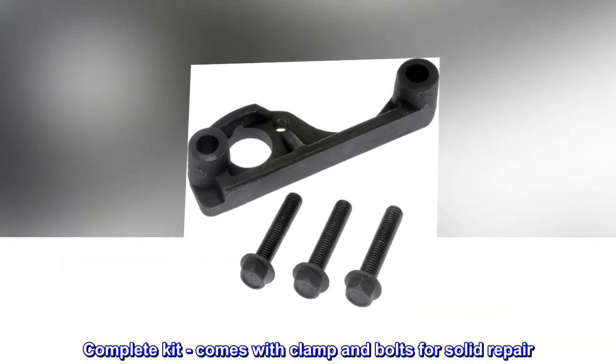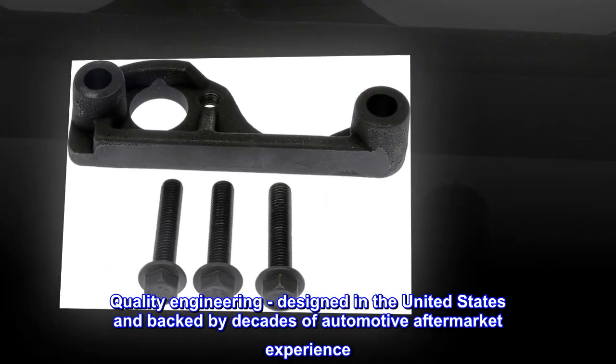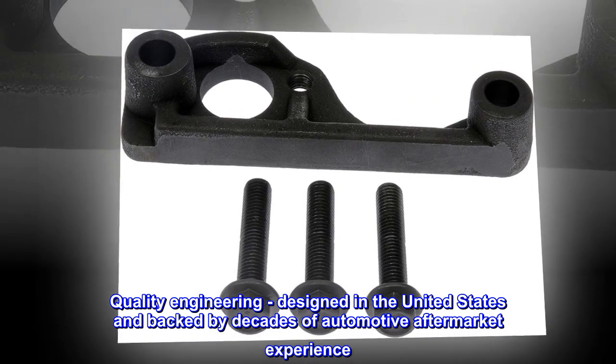Complete kit. Comes with clamp and bolts for a solid repair. Quality engineering — designed in the United States and backed by decades of automotive aftermarket experience.